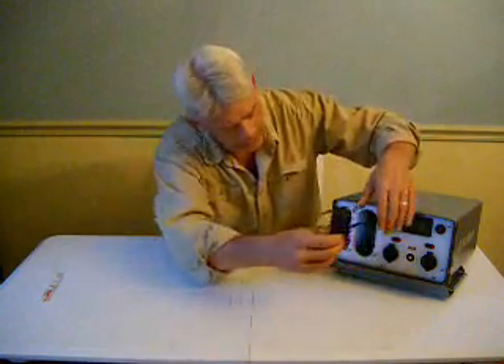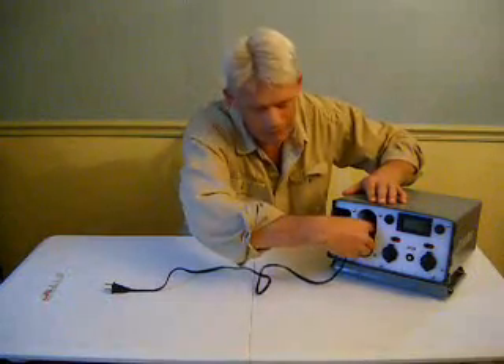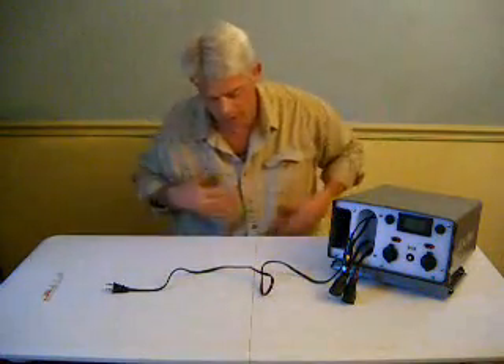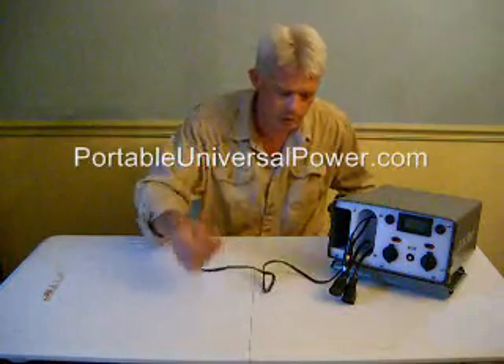This small cubby here has the pigtails — the attachments — that allow you to plug the juice box in in different ways, including a standard 110-volt plug.